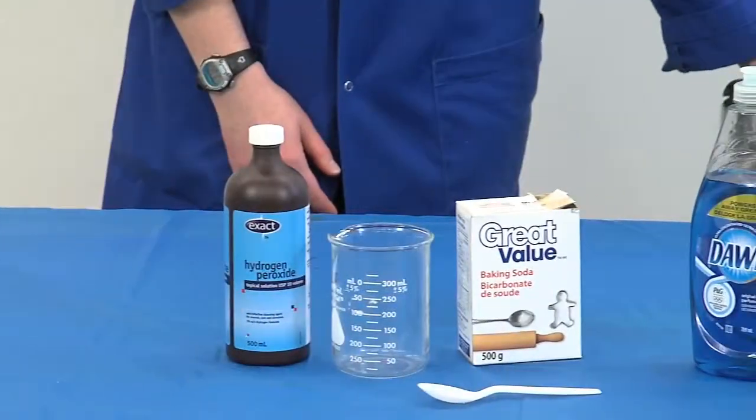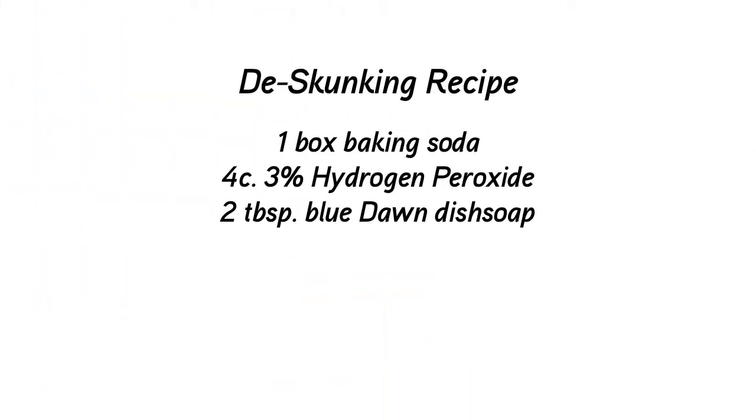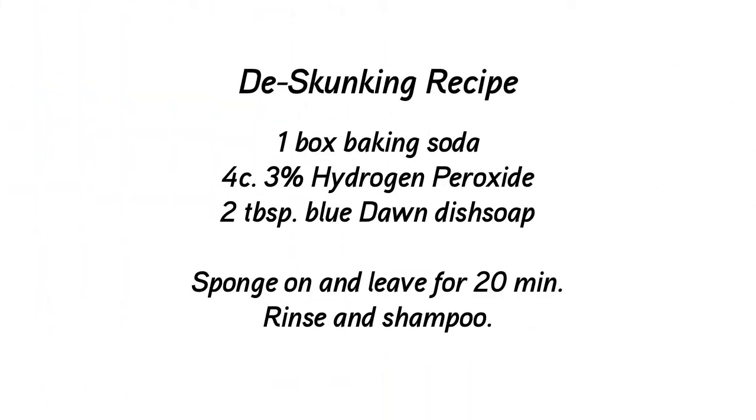Often people suggest using tomato juice as a remedy, but the best solution is a mixture of hydrogen peroxide, baking soda, and dish soap. Baking soda catalyzes the oxidative ability of the peroxide, binds to the thiols, and neutralizes their stink.